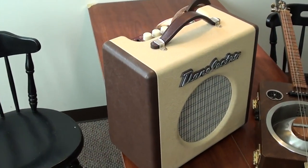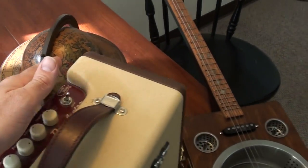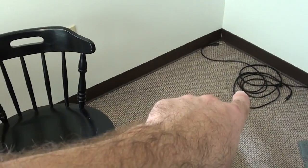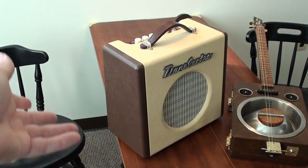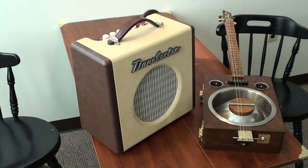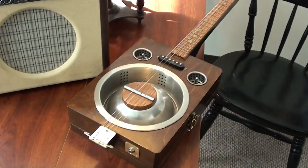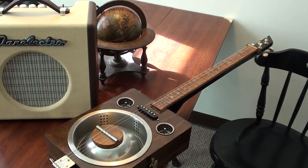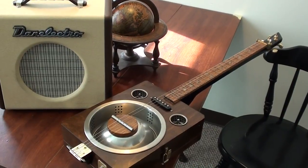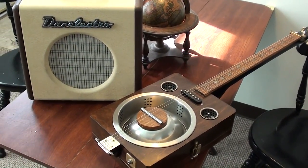I got it really cheap because it actually didn't have a power cord with it. Luckily when I got home I actually already had a cord for one — it wasn't actually for this amp but the cord works fine on it, so that worked out really well. And then I went ahead and dragged out this guitar, because a lot of my new subscribers probably don't even know that I build guitars. So I thought I'd show you a few of them real quick, and then I'll fire this thing up so you can see what it sounds like.